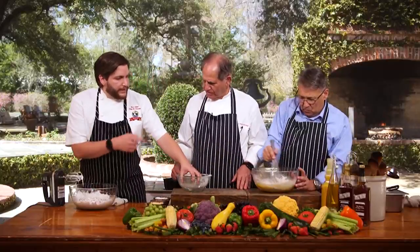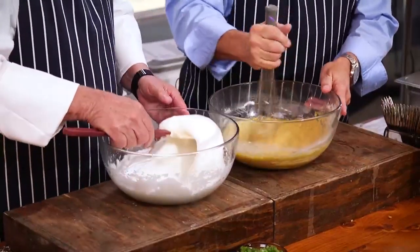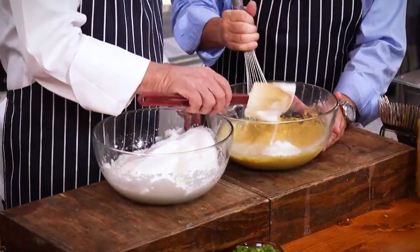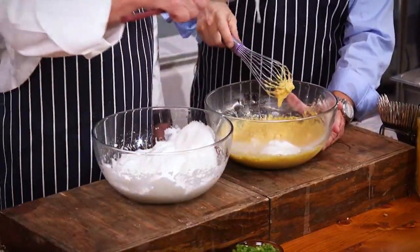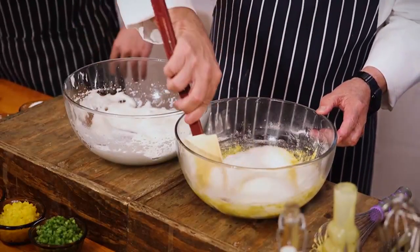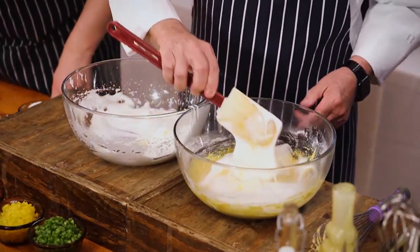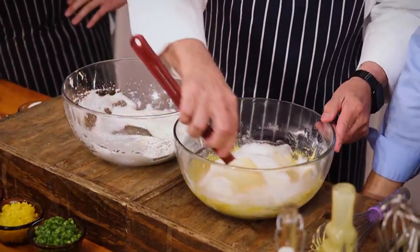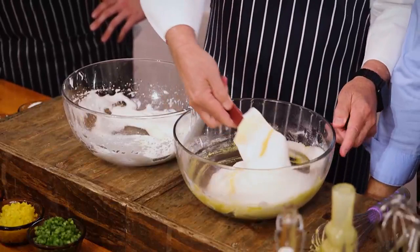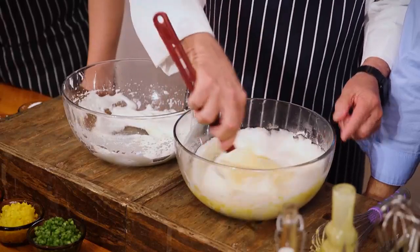So once you get that nice and mixed together, we're just going to take our spatula here and fold those whites in. This is the delicate work right here. You don't fold with the whisk — you don't want to whisk that. See, that's how you fold it. You want it to be light and airy. It's going to lighten it up. Because this is full of air, and you want to fold it like this so you don't break all those nice little air pockets. You want to just let it be nice and fluffy. This is the way the pros do it.